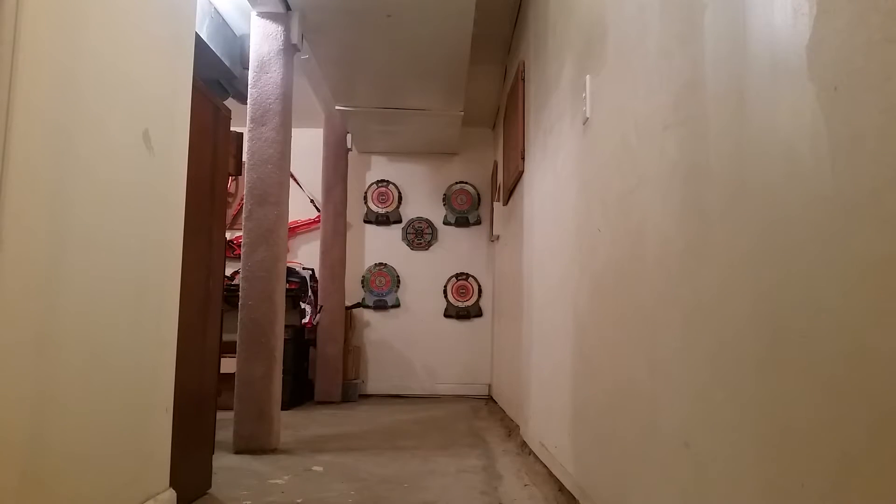Alright guys, you know the drill — we're over here in the BS range about 20 feet away. I do have both arrows and all four darts; I will be using them all and I will be trying to aim for that center target. First up, I'm gonna use the arrows — they do fit a little tight.